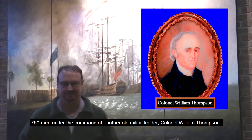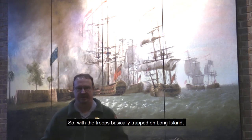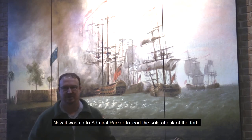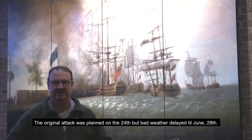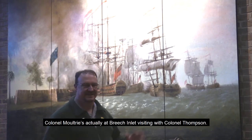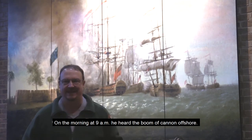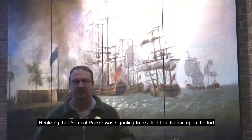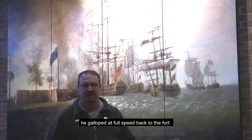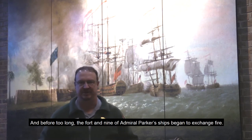Fortifications were established with artillery and 750 men under the command of Colonel William Thompson. With the troops basically trapped on Long Island and unable to cross the inlet, it was now up to Admiral Parker to be the sole attacker of the fort. The original attack was planned for June 24th, but bad weather delayed it to June 28th. Colonel Moultrie was visiting Colonel Thompson at Breach Inlet that morning. At 9 a.m., he heard the boom of cannon offshore, realizing that Admiral Parker was signaling his fleet to advance upon the fort, and he galloped at full speed back to the fort.